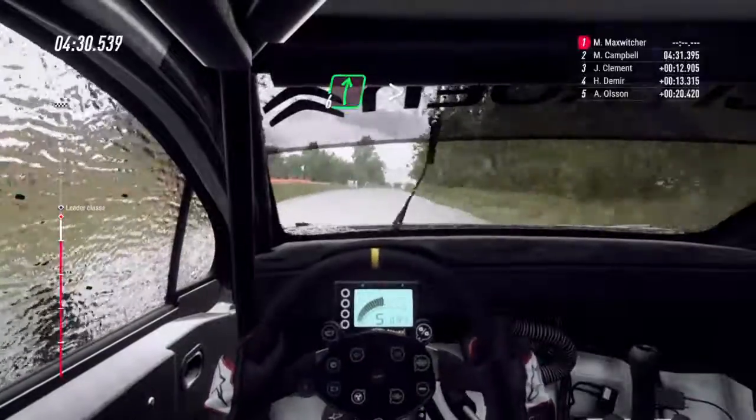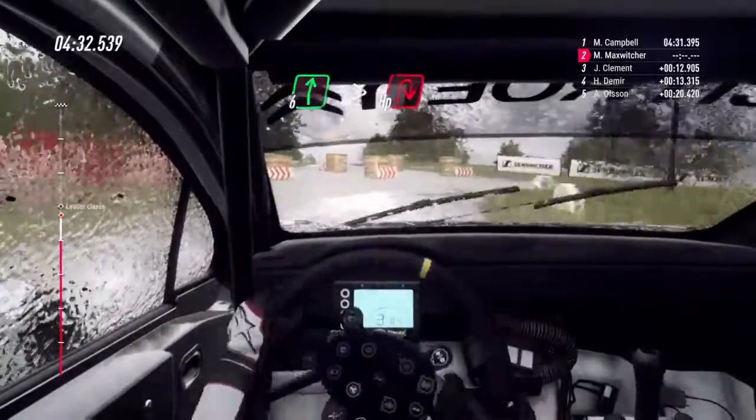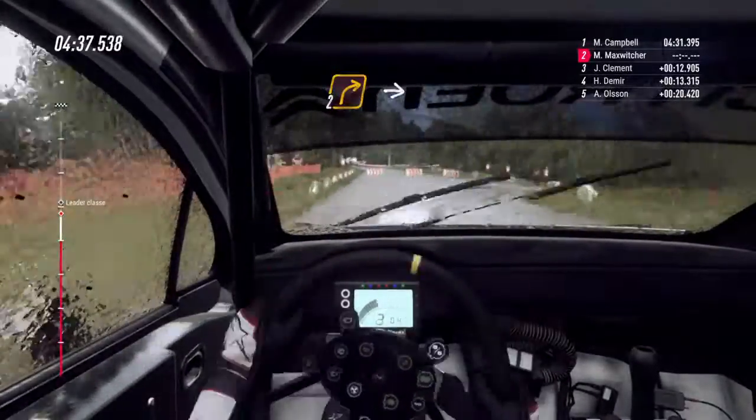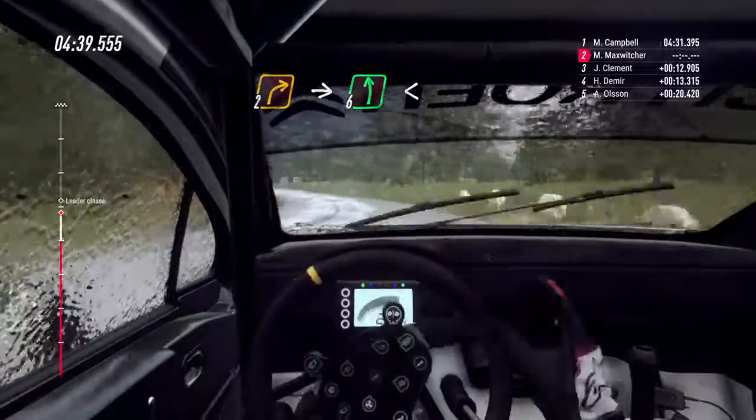Rallenta, 6 a destra, su crinale. Stringe. Tornante a destra. 30. Resto, 2 a destra, su crinale. In 6 a sinistra, lunga. Apre. 30.